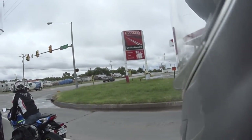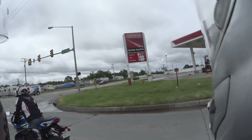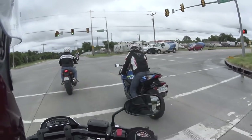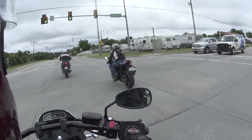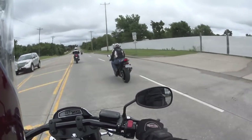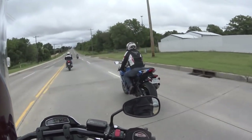So far, I mean, this bike is pretty good. I actually like it. Now that I'm able to get on it a little bit, it does accelerate really well.